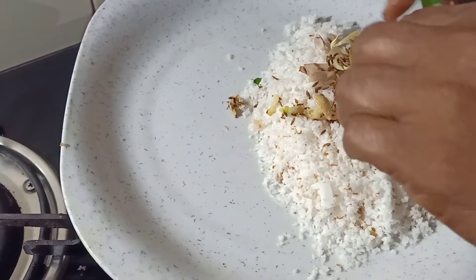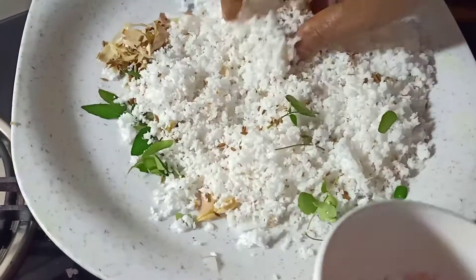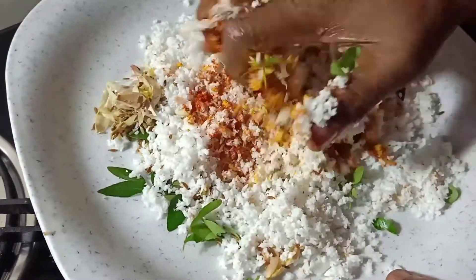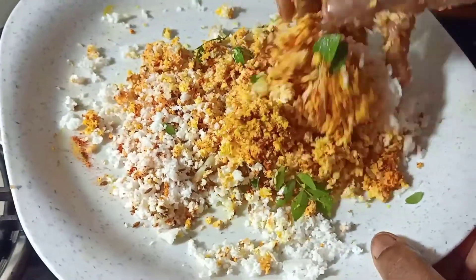I can't put some bread on the stove. We can store it on the stove. Mix it in. Put it down here. It's very sour.